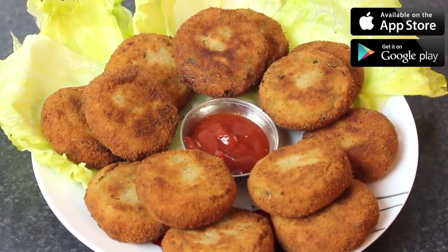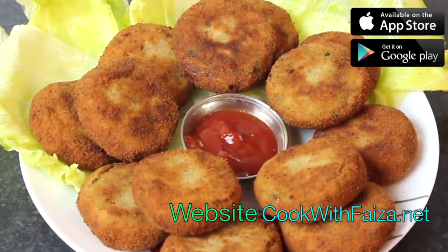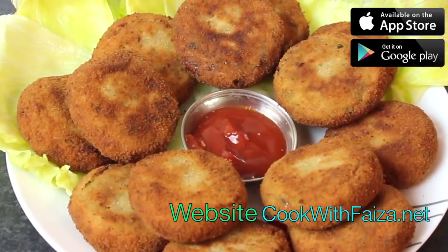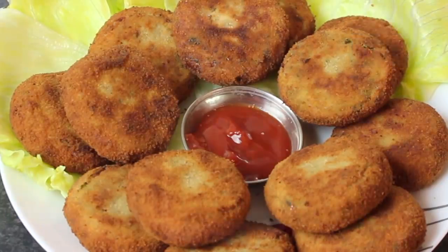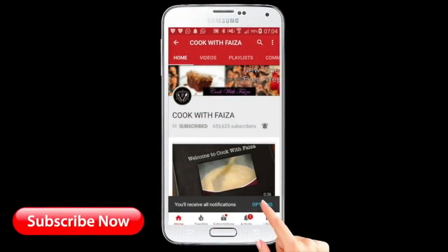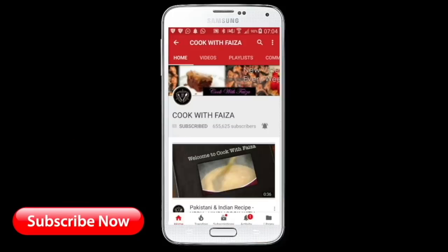If you like this recipe, please like, share, and subscribe. You can find the complete recipe on my website cookwithfaisa.net. I hope you will download my app, which is free. Please subscribe to my channel and press the bell icon so you can receive my latest videos.